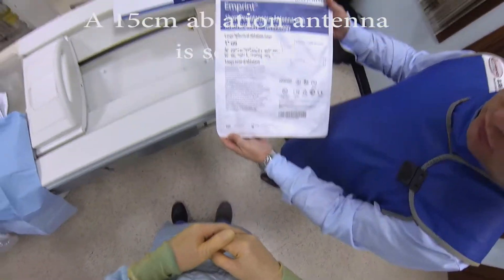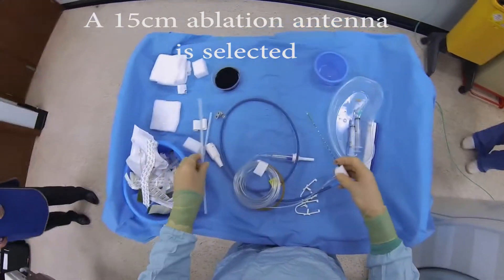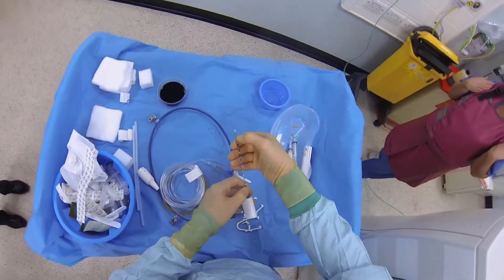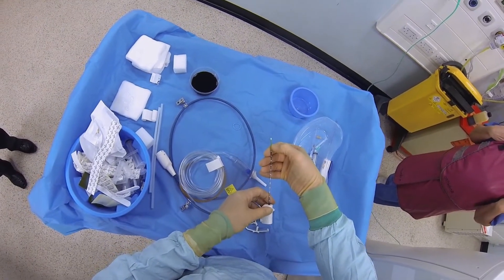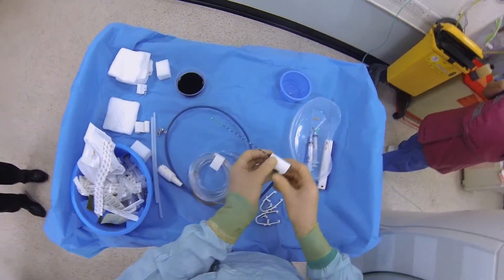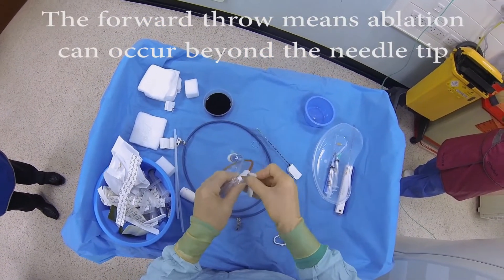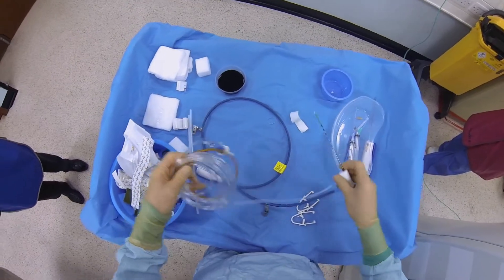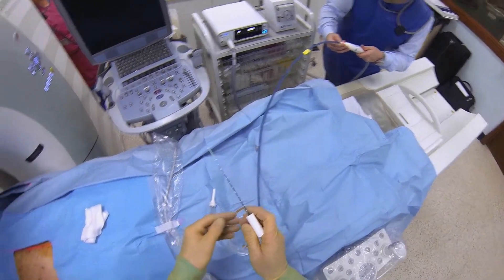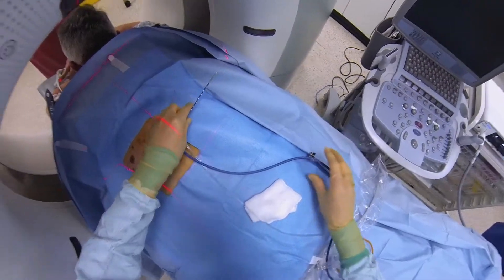Right, 15cm — that's fine. So it's a 15cm Covidien imprint microwave antenna, and the feed point is midway down the green part on this lens of the electrode, and it has a slight forward throw just beyond the tip. This tubing here is for cooling and it's just going to be connected to a bag of saline, which can be at room temperature — that's the feed for the antenna. And we can check the antenna is all functional.